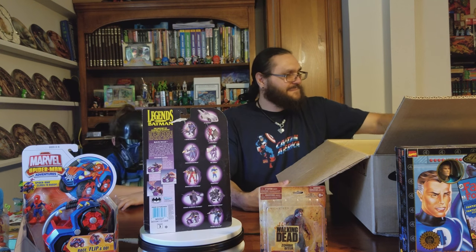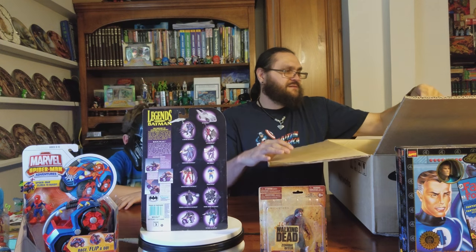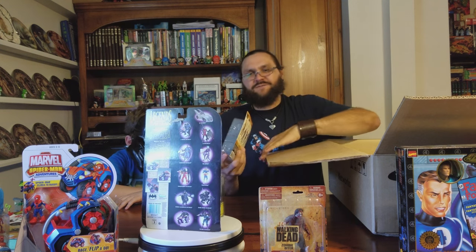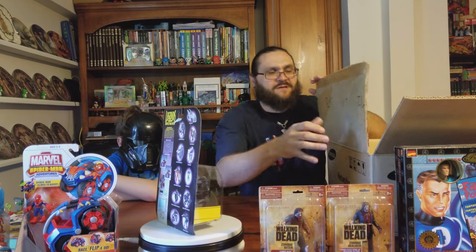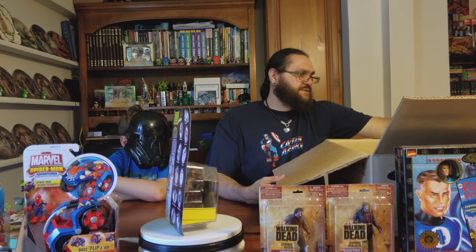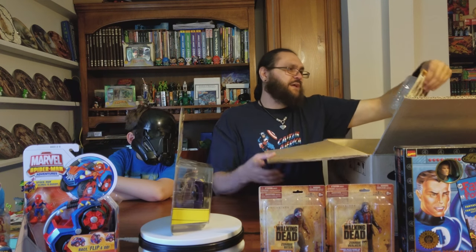You can just tell, look at the mix of stuff we've pulled out of this box. A different Walking Dead zombie — oh, I hate that. I think I might have Rick in here. Is this Rick? Oh yeah, it's Rick.